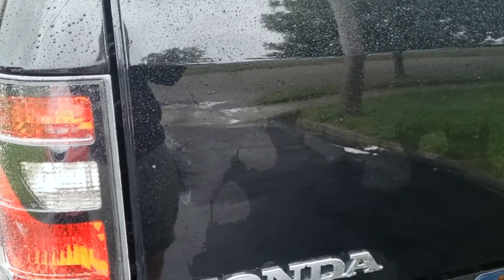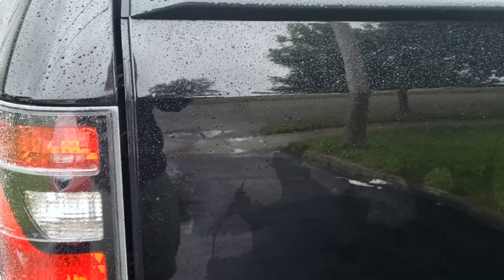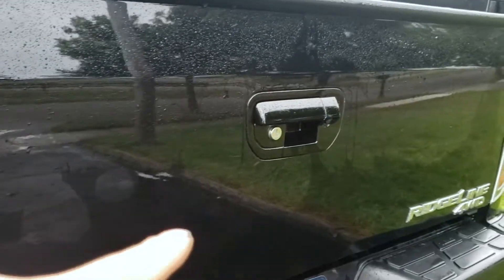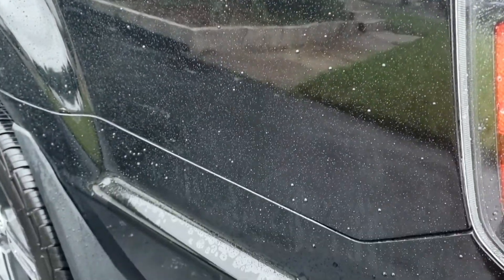This is a six-month review. This side was applied with acrylic coating and you can see how it's sheeting right there — it's not great. But over here, this is with the ceramic coating and the beading is still happening.